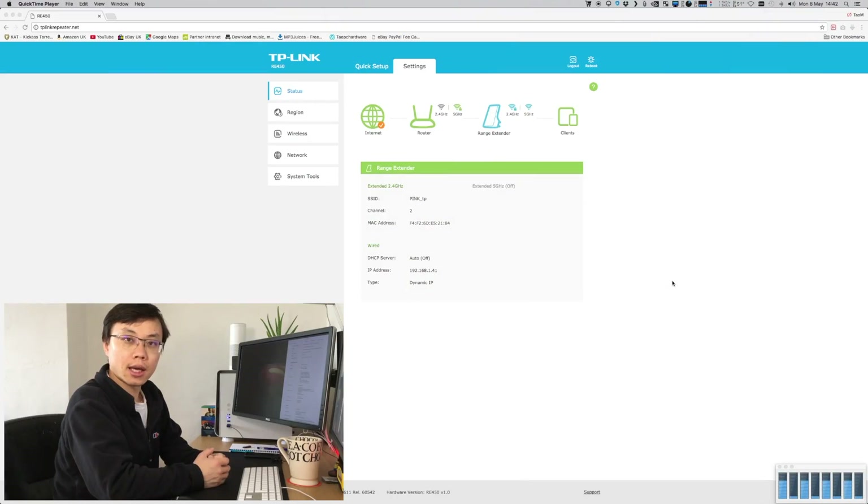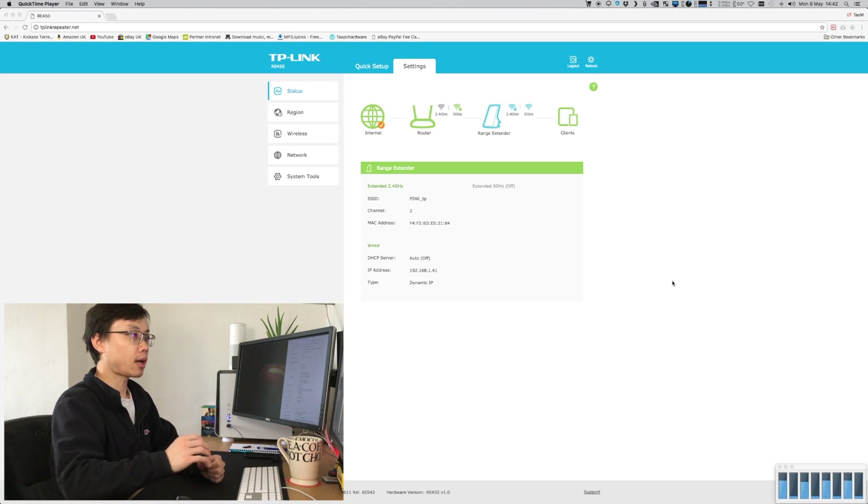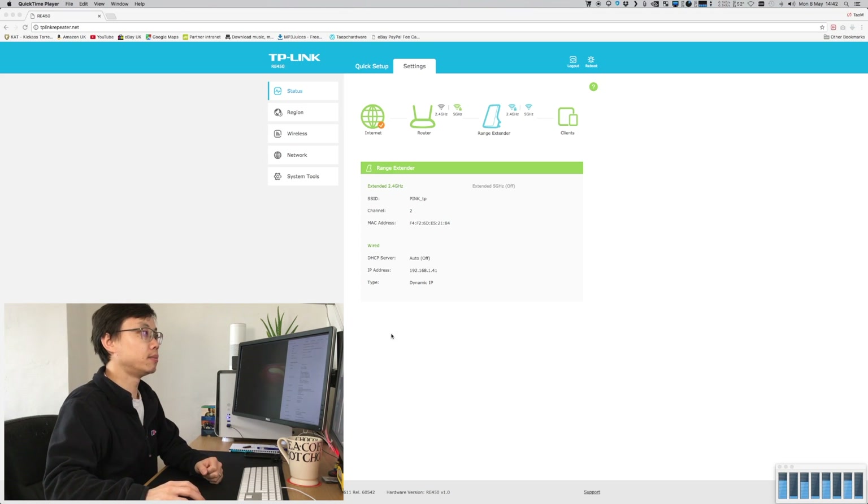Let's have a look at the web user interface. As you can see, the model number is RE450 — the TP-Link RE450. Briefly on the status page, here's internet, here's router, here's extender, and here's client.